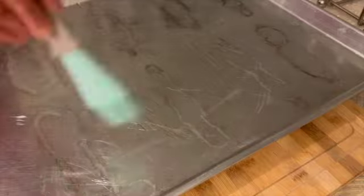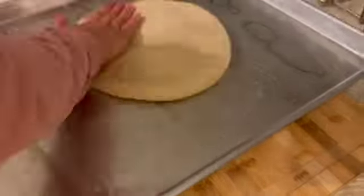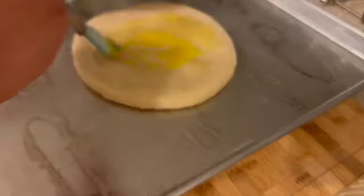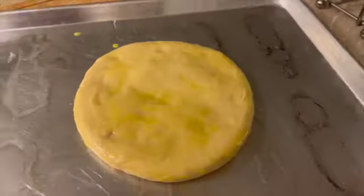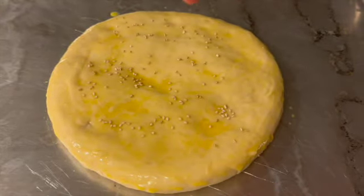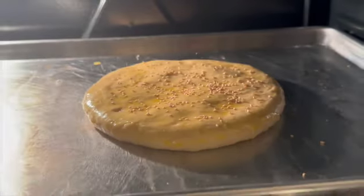Then put a pan with oil on it so the bread doesn't dry out. Shape the dough into rounds and make it golden. Then brush it on top and sprinkle sesame seeds — that's optional. Bake it for 20 minutes at 350 degrees Fahrenheit.